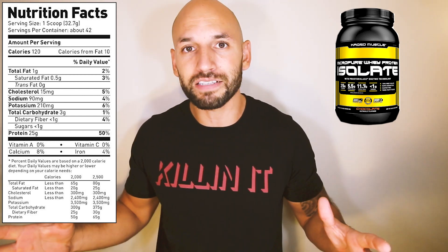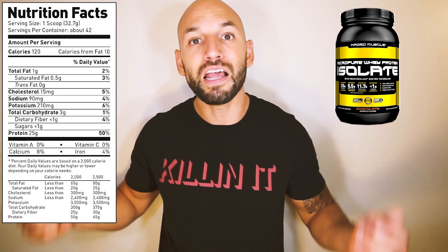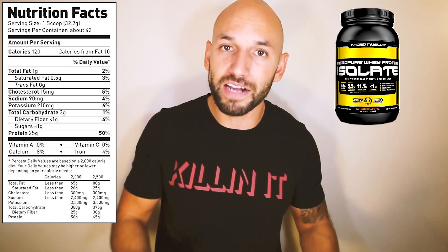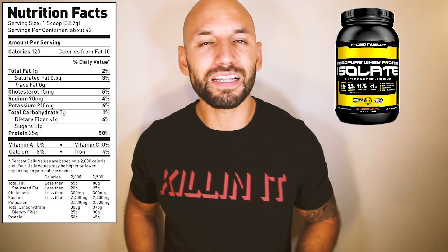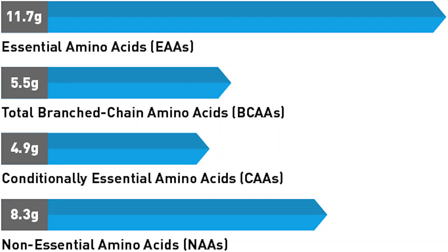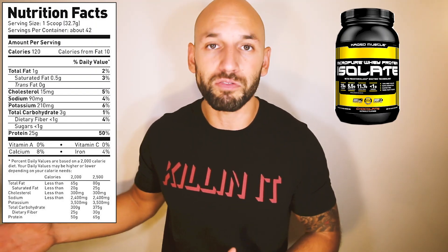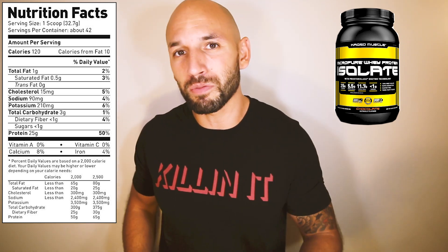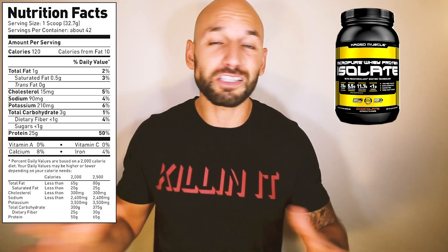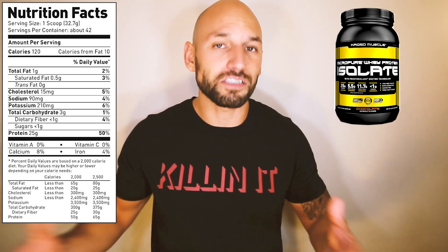This isn't just any whey protein isolate — it's ultra filtered and ultra pure, which means it's going to get digested into your system very fast so you can get on the road to recovery and building muscle relatively quickly. Within this 25 grams of whey protein, they actually have about 11.7 grams of essential amino acids. Kaged Muscle actually sent this to a lab to verify that, which shockingly not too many companies do — and it just shows that this protein is of high quality.